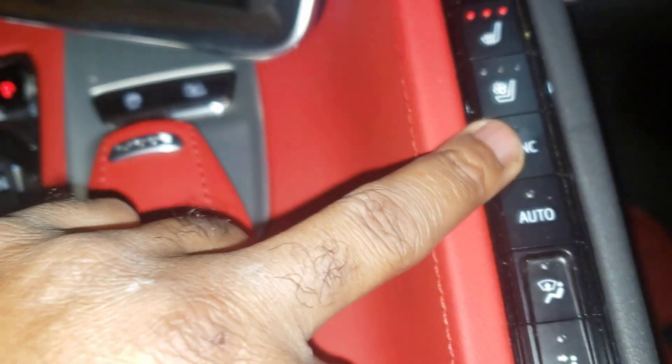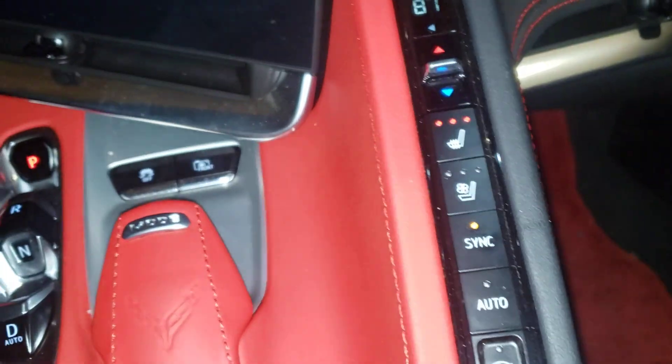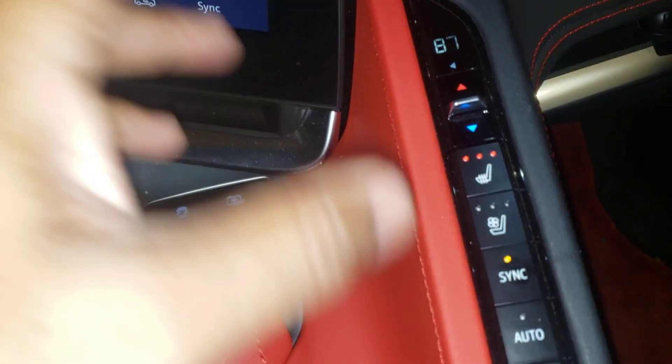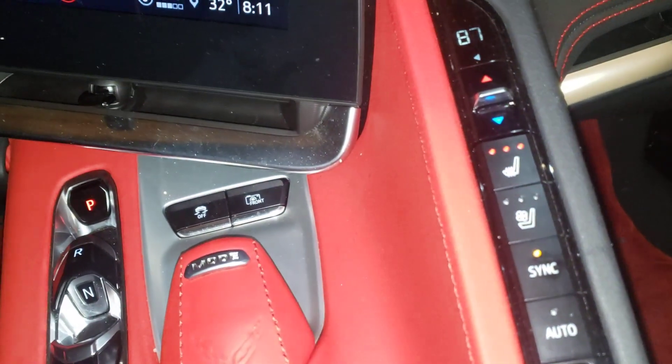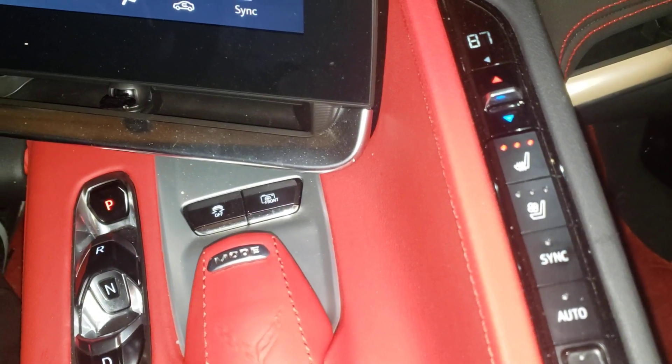This next one syncs everything together, the bottom and the top. So if I hit the sync and adjust the top — the heat — it will adjust for both sides, the passenger and the driver. When I turn the sync off, the passenger can control their own controls on their side.